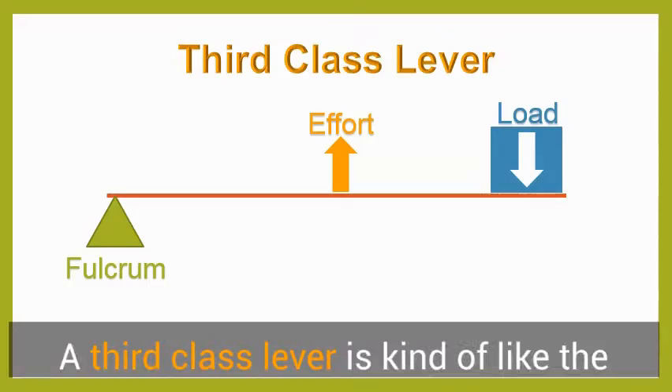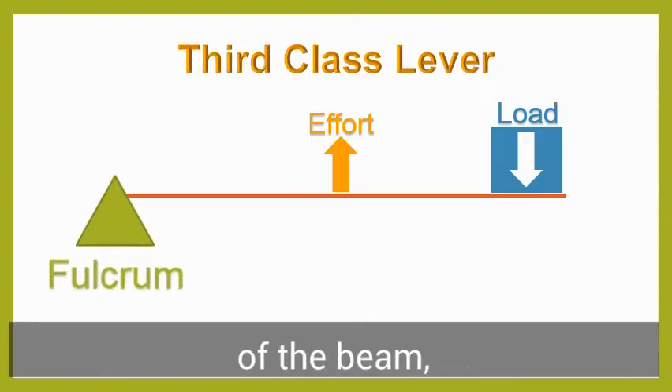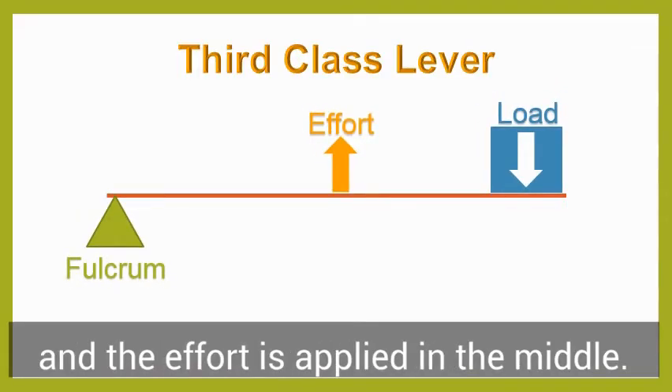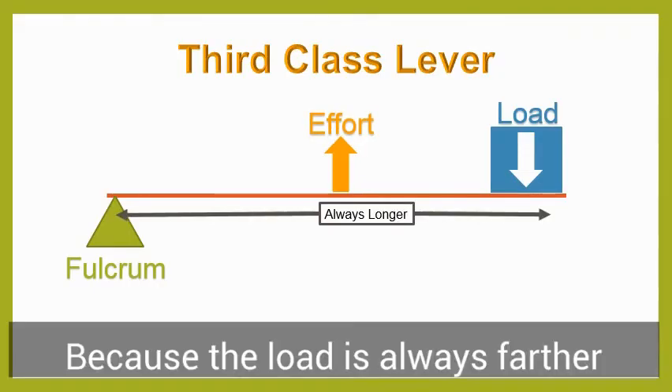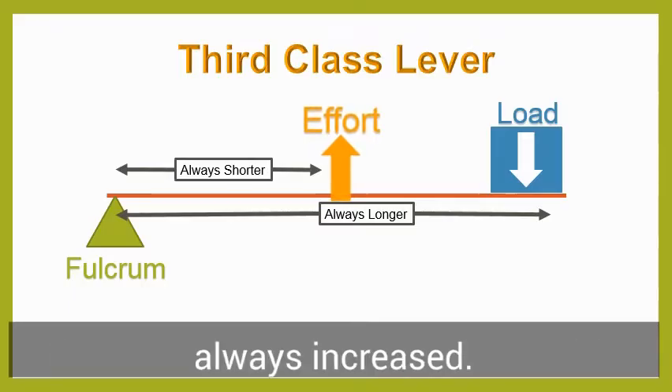A third-class lever is kind of like the opposite of a second-class lever. In this case, the fulcrum is at one end of the beam, the load being lifted is at the opposite end, and the effort is applied in the middle. Because the load is always farther from the fulcrum than the effort, the force needed to move the load is always increased.